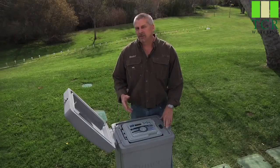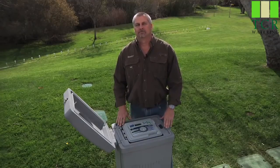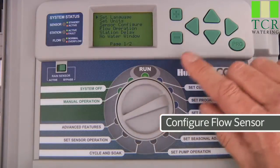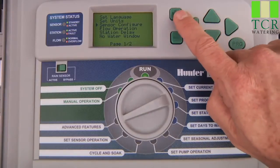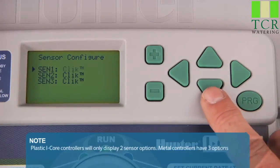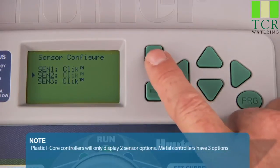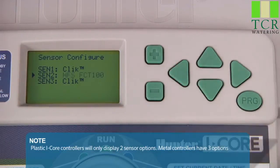Once the sensor is connected, we will need to configure it inside the face pack to select the right flow sensor. To do this, turn the dial to advanced features, then use the down arrow button to select sensor configuration, and press the plus button to access it. We already have a click sensor attached to the first sensor terminal, and the Hunter flow sensor is attached to the second sensor terminal. Therefore, we would leave SIN1 configured as it is, and SIN2 as an HFS sensor along with its corresponding fitting size.